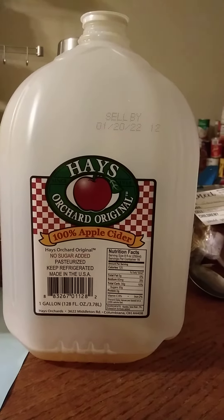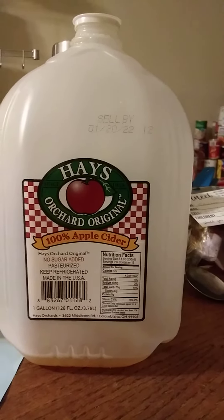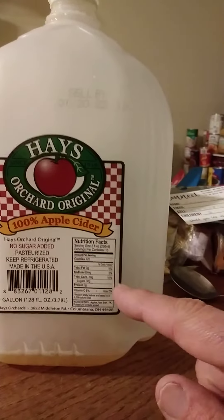This review is of Hayes Orchard Original 100% Apple Cider. It has no sugar added, it's pasteurized. Keep it refrigerated, of course. Here are the nutrition facts.